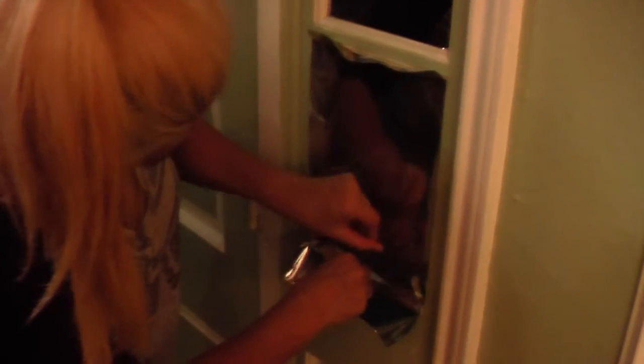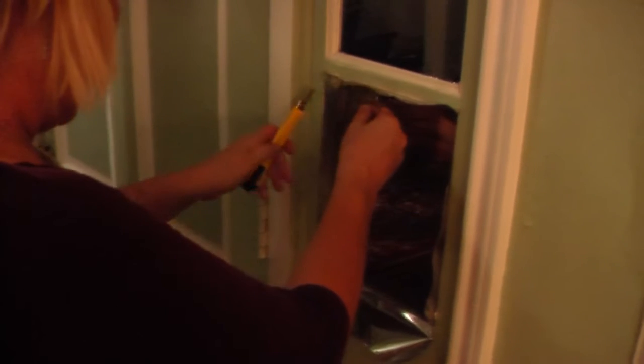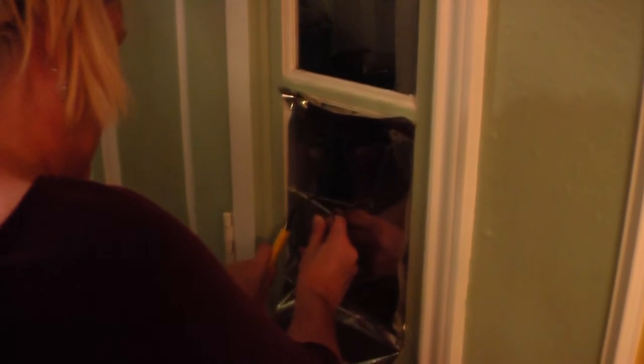What are you doing there? I'm cutting and trimming the film from the window. You can take your time — especially if you're not in a hurry, you can do like one window a day and you'll be fine. But I'm trying to get this done for the contest, and I have to work every day, so I'm trying to get as much done as quickly as possible. Now I've trimmed it, and this is the last squeegee pass. Then you go over it again with a lint-free cloth to squeeze the water out. Looks nice — anybody can do that! Oh, thank you.